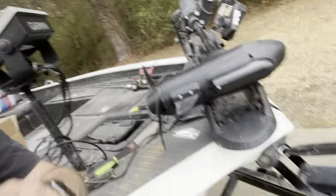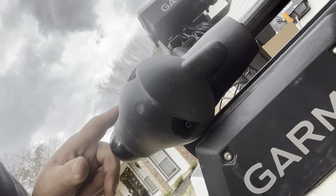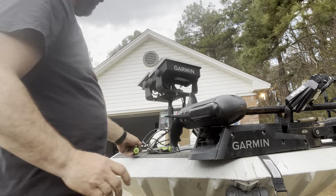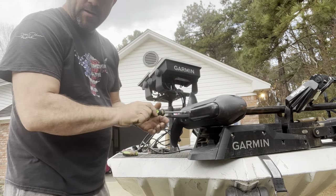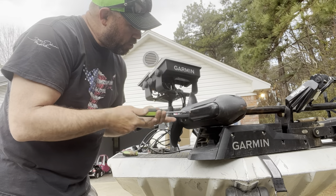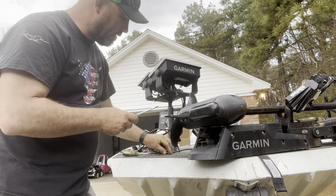First we've got to take this off - there are two bolts in here. We'll probably pull the cord out of the shaft and attach a rope or some string to it. That way, when we pull it down, it'll pull the string back up, and I can tie the string and pull it right back up through.